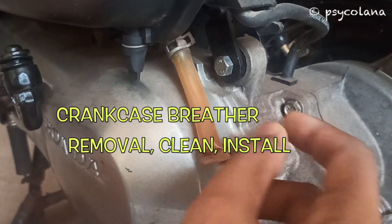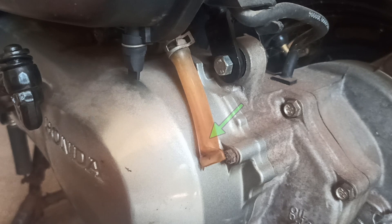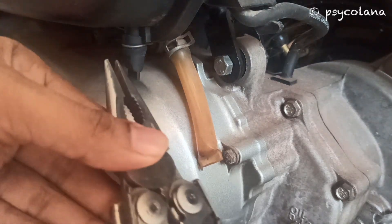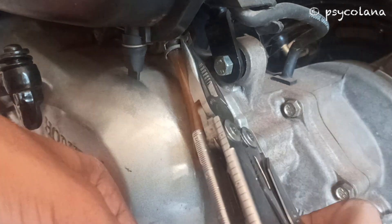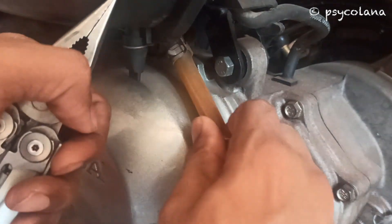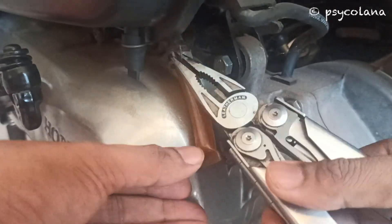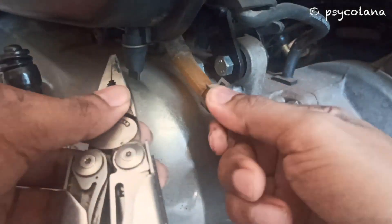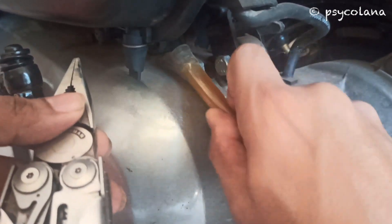This is where the crankcase breather is located. Service it more frequently while riding in the rain, at full throttle, or after the vehicle is washed or overturned. Service if the deposit level can be seen in the transparent section of the drain tube. Using a plier, open the clamp and remove the crankcase breather tube from the air cleaner, and drain the deposits into a suitable container. The procedure is the same for all Honda scooters.